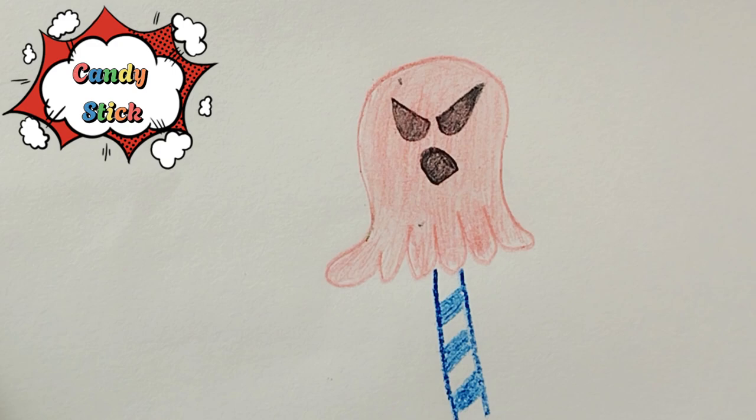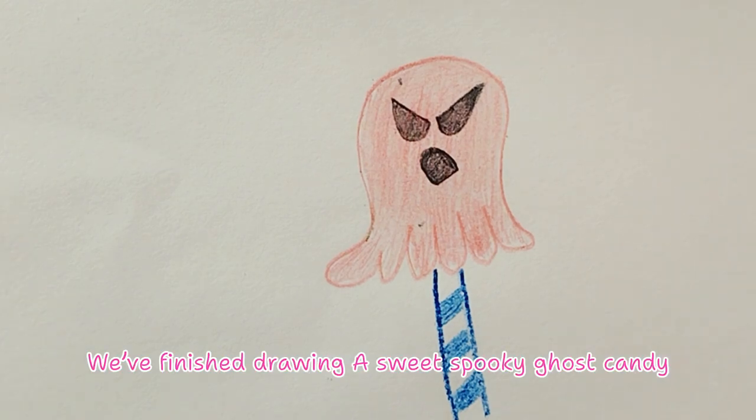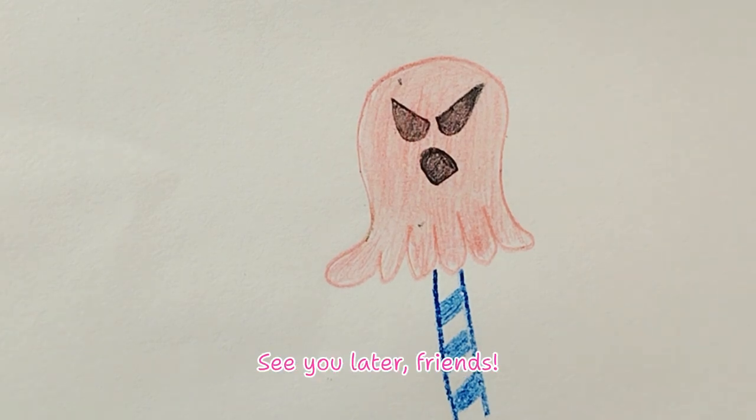We did it! We finished drawing a sweet spooky ghost candy. See you later, friends! Goodbye! Bye!